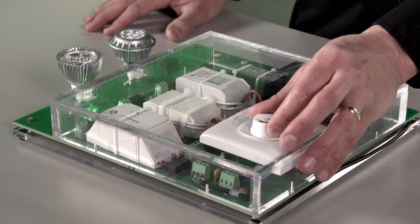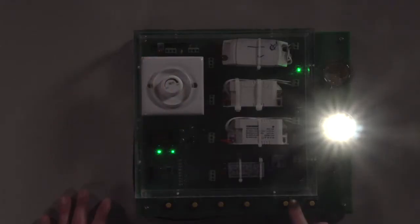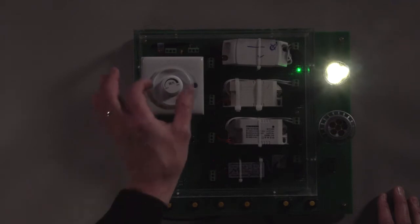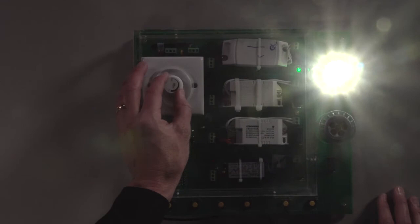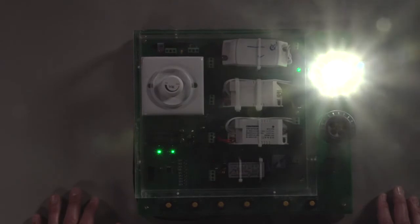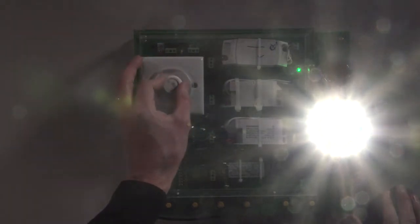Let's take a look first at how the Maxim bulb performs in a dim setting. As we transition to the competitor's bulb, we see an obvious flicker. As we turn up the brightness on that bulb, we'll begin to see a transition to another point of flicker. If we transfer to the Maxim bulb, we don't see that flicker, even as I vary the brightness of the bulb.